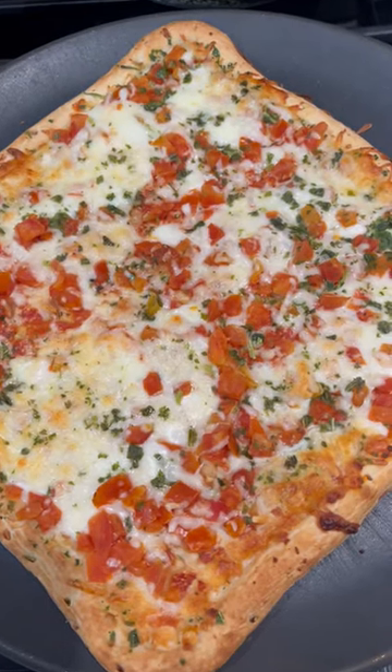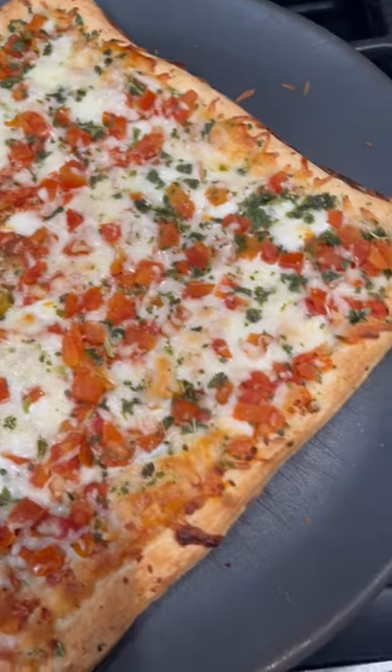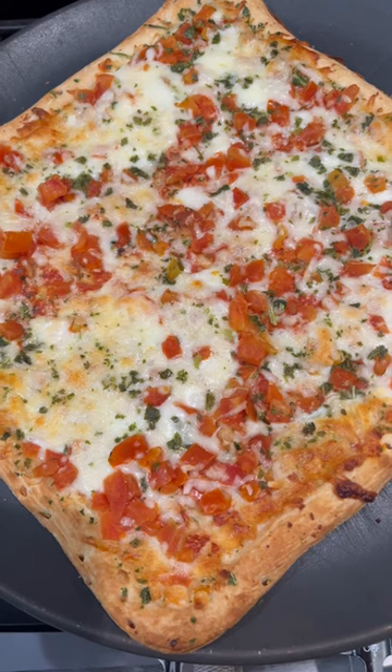Alright, the pizza has been baked. I baked it for 20 minutes and as you can see it came out perfect. So I'm going to let it sit for like three minutes, let it cool down, and that's going to be my dinner.